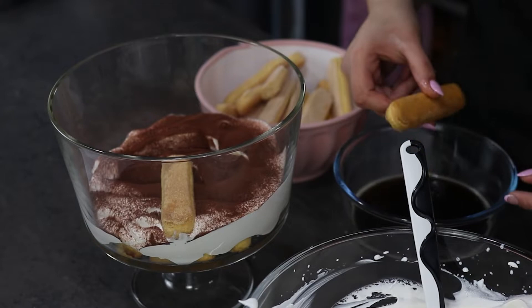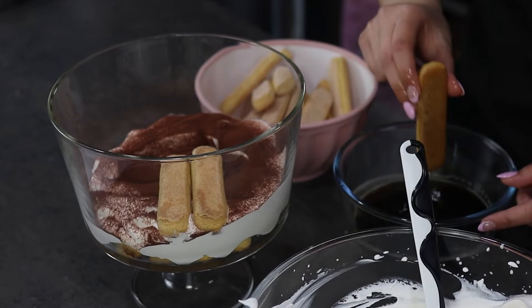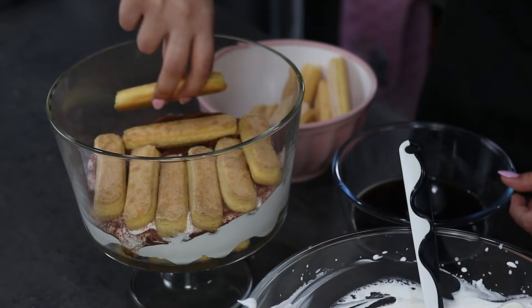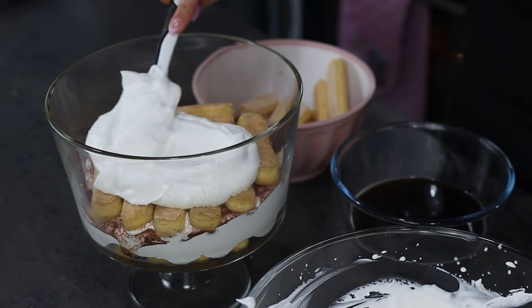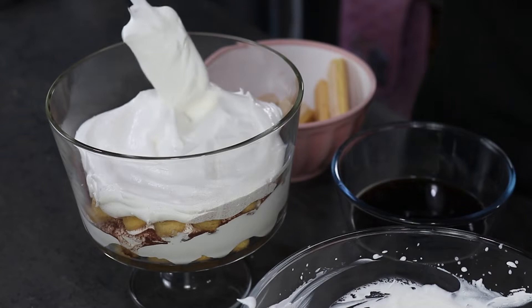And now I'm going to continue with another layer of my ladyfingers. I'm going to add another layer of the cream on top and dust some cocoa powder also, and I'm going to repeat it one more time and decorate it with some cocoa powder on top.